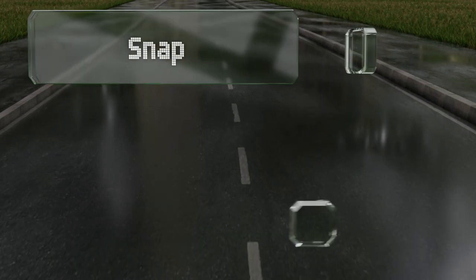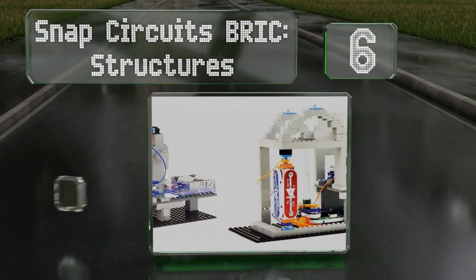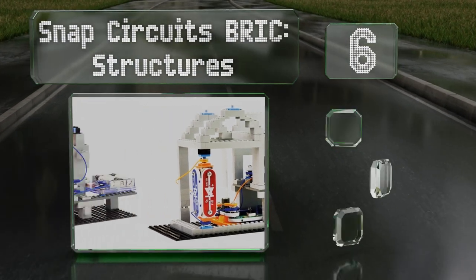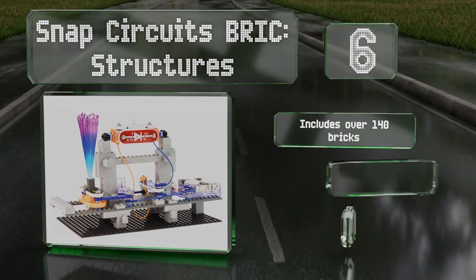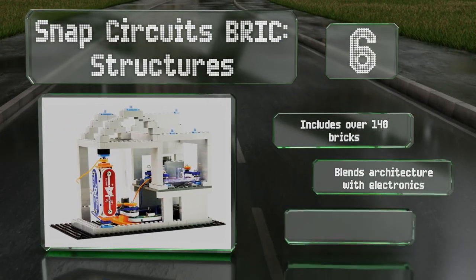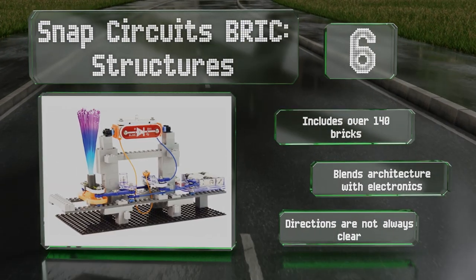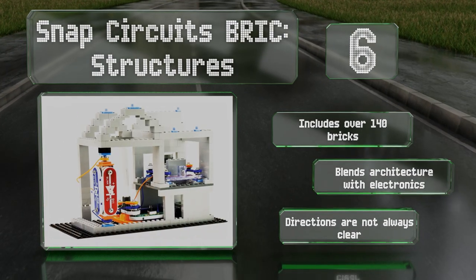At number six, Snap Circuits Brick Structures adds a three-dimensional element to standard circuit creation by introducing building blocks. This kit encourages creativity as children can power up their designs with lights, motors, and sounds. It includes over 140 bricks and blends architecture with electronics, however the directions are not always clear.